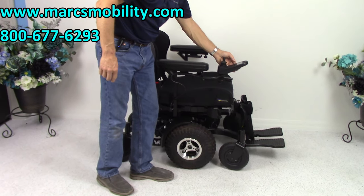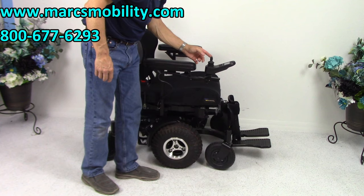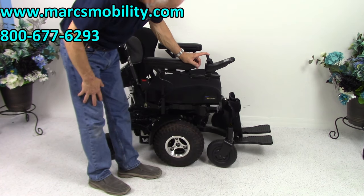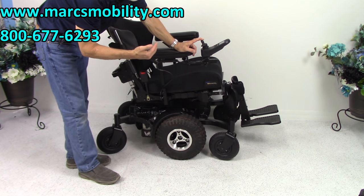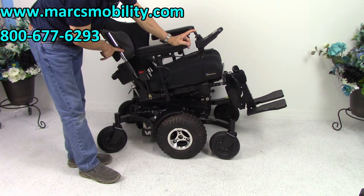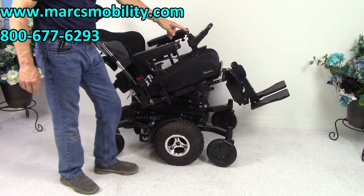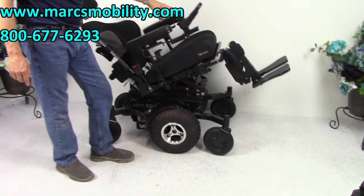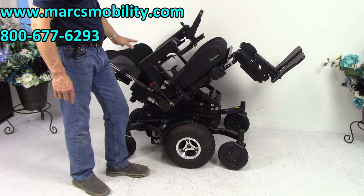The second option is called the electric tilt. The electric tilt moves the whole base — the seat base goes back, taking the legs and the back with it. That's the electric tilt going back right now. Let's see how far it'll go — okay, that's as far as it'll go.